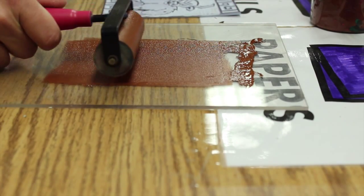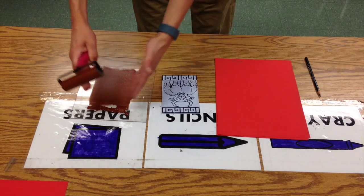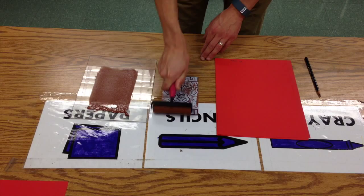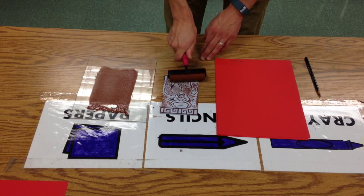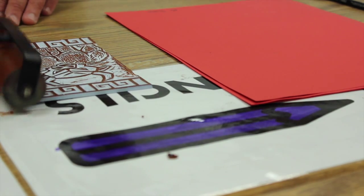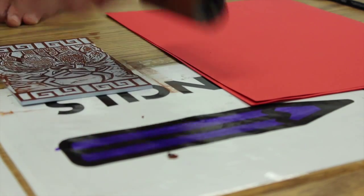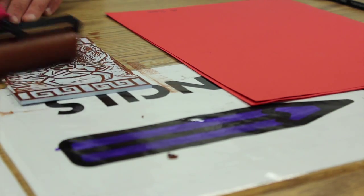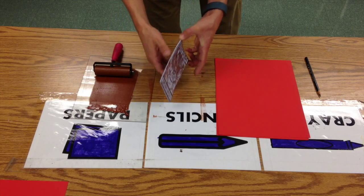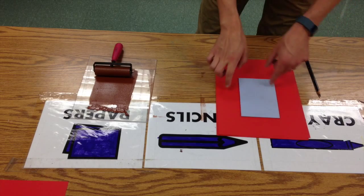Now that I've got the ink evenly spread on my brayer, I can start to run it along my printing plate. I did a couple strokes in the vertical direction, and now I'm going to go horizontally to make sure every little area is covered.